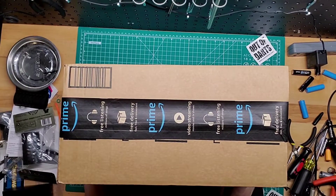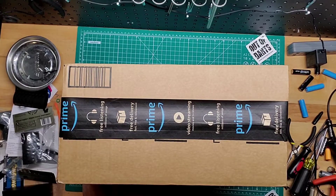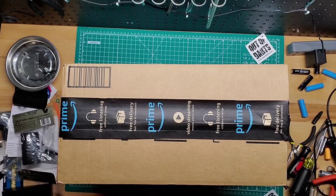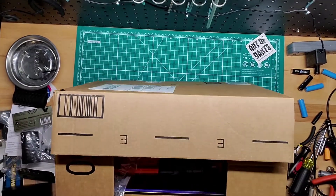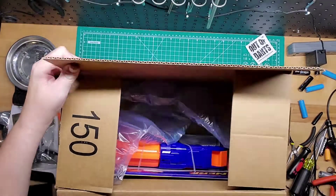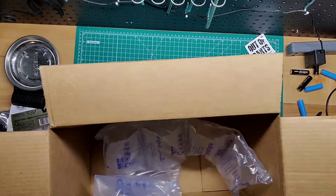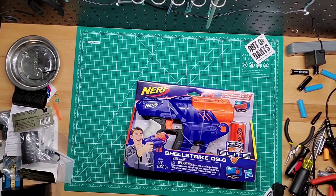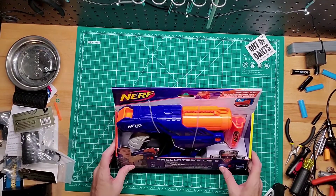Hey guys, welcome back to Games Mods. I have a box here, and you know what that means — time to unbox and see what's in here. I believe what's in here is something I ordered off Amazon yesterday. The one I had previously about a year or so ago. I had to reorder it because I noticed I had some accessories that went with it that I didn't sell with it. It's a fairly old blaster — I think it came out in 2018 or 2019. It's a Nerf Shell Strike, kind of like a shotgun pistol, which is really cool.